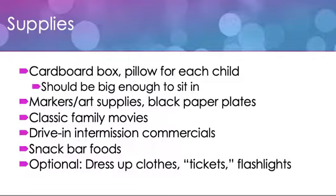Supplies you need are going to be a cardboard box and a pillow for each child. These cardboard boxes should be big enough for the kids to sit in, one box per child. You'll also want some markers and other art supplies and some black paper plates. You're going to affix the black paper plates onto the outside of the boxes to form the wheels, and if you choose, you can also put one on the front inside to be your steering column.